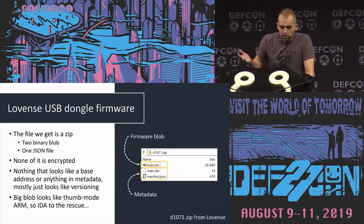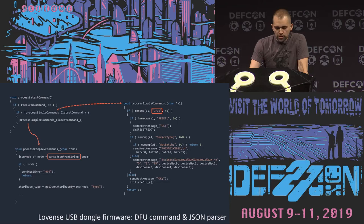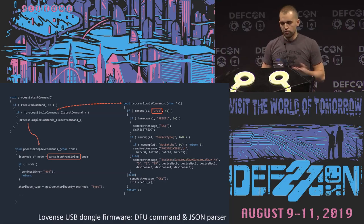From there you can notice it's Thumb code — pretty classic ARM firmware code. You can see it has two command handlers over USB serial. One handles simple commands such as reset or asking for device type. The other one, if it doesn't find a simple command, throws it into a JSON parser — which is what we expected. That's where we can start looking for bugs.